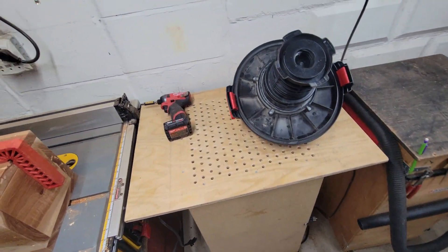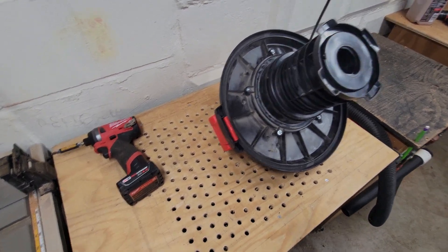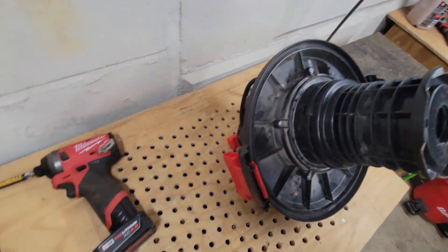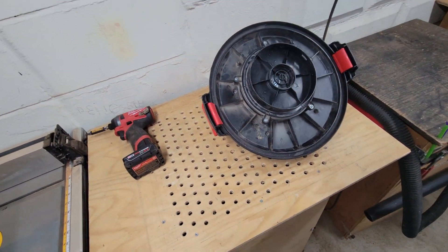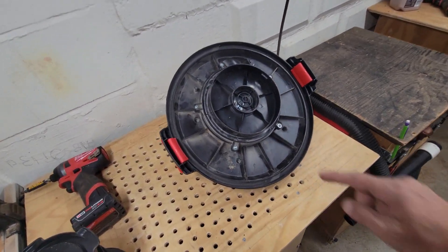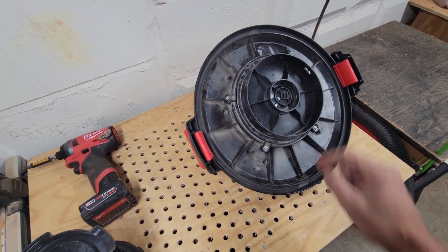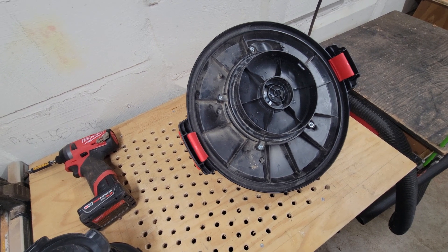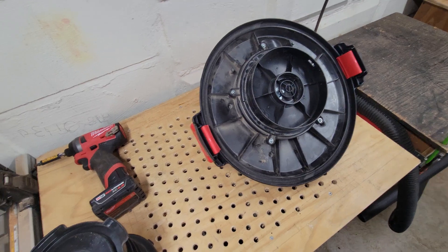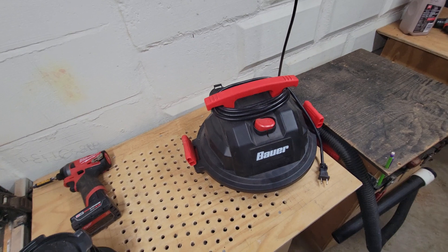All right guys, so I had some questions about how to connect the vacuum to the dust stopper. There's a tab there and a tab on the top. You slide a screwdriver between there and pop this off and you're done. That will literally slide right onto a dust stopper. There's a rubber gasket there — I'll show you that — I keep on because why not. But that is literally all you got to do to connect your blower head directly to your dust stopper.